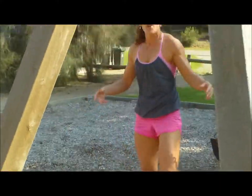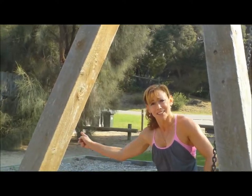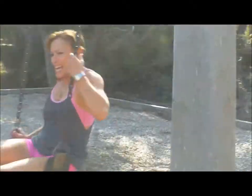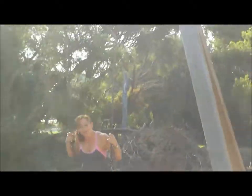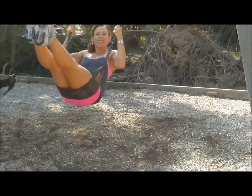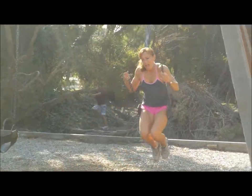One of my favourite exercises to do on a swing is... swinging! You kind of forget how much fun it is, and it really works your abdominals really well. So next time you're at the playground with the kids, have a bit of a swing.